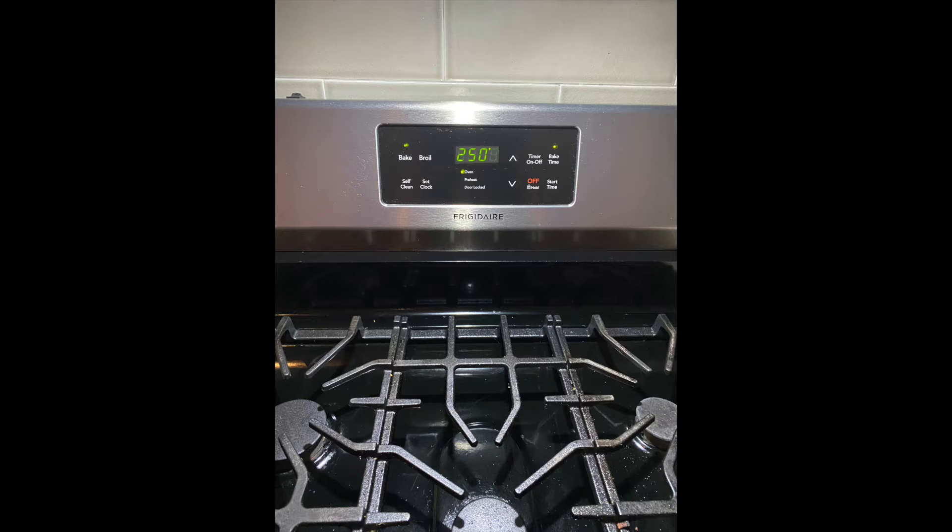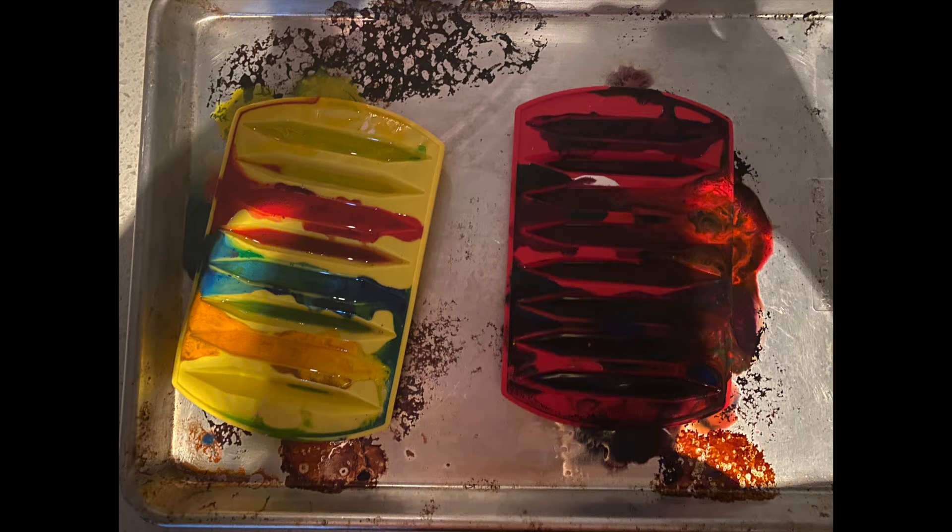Put them in for five to seven more minutes at the end so that they melt well. As you can see, my colors did spill over, but I'm glad I had them on top of the cookie tin so that I didn't get the mess all over my oven.